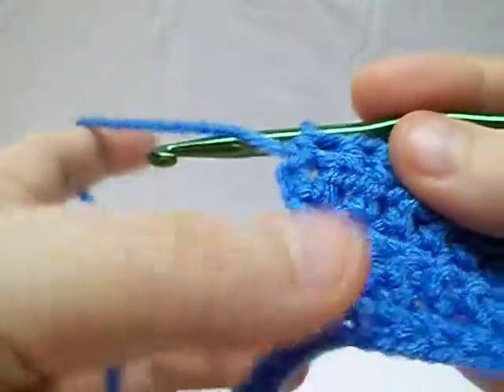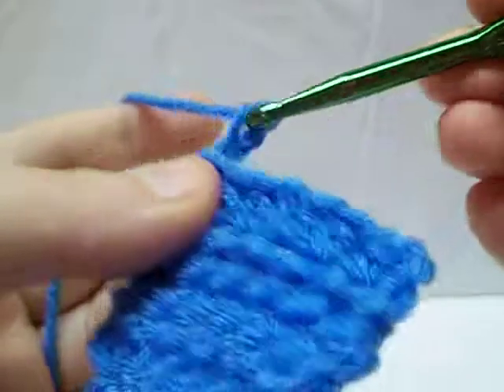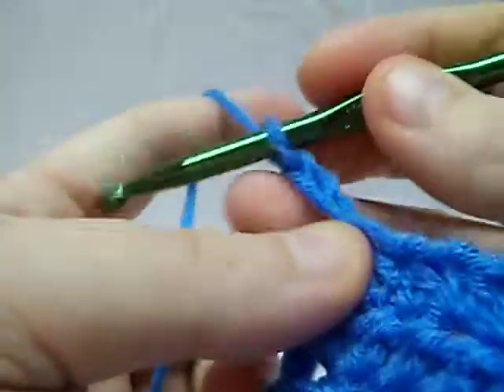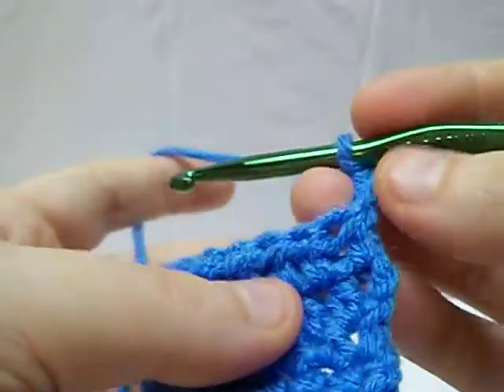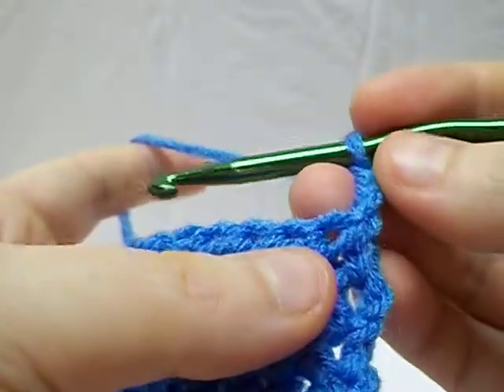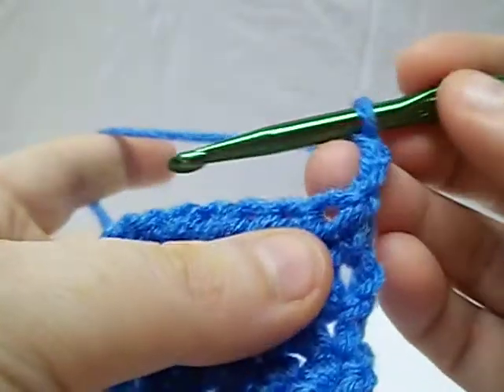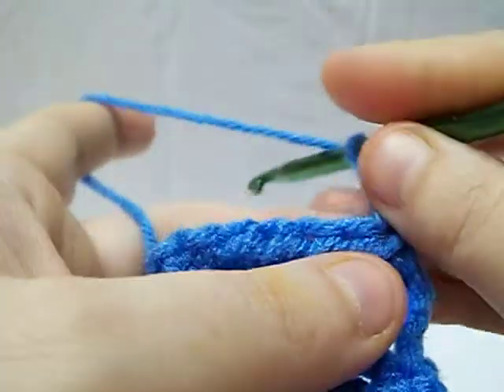With the single, when you went up a row, you chained one. With the half double, you chained two. Most of the time with a double, you're going to chain three. Sometimes it will tell you in a pattern that the chain three counts as the first stitch. If it doesn't say that, then it doesn't mean that. So basically what we're going to do is this would be our first stitch spot.